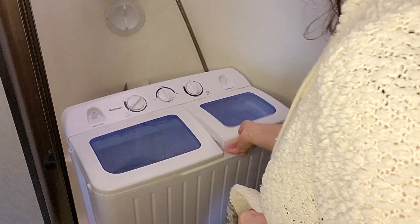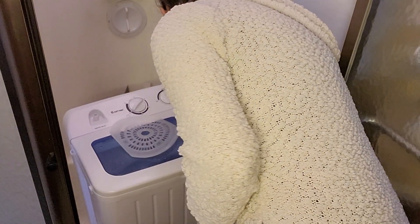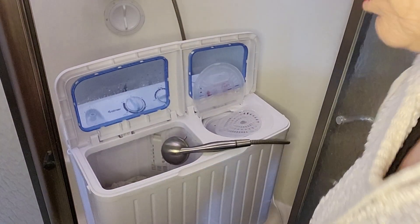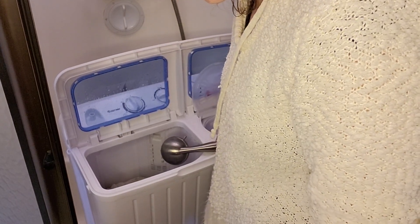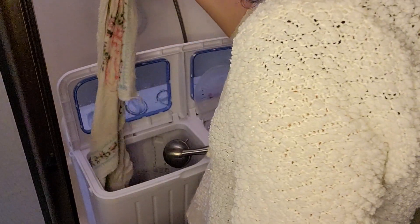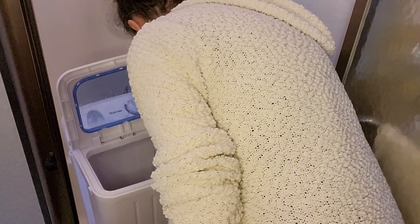We'll let that rinse and then we'll do the rinse spin in the spinner. It smells like new and pretty smooth. I'm pretty stoked indeed.